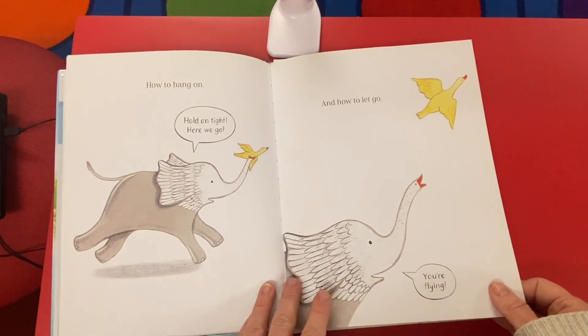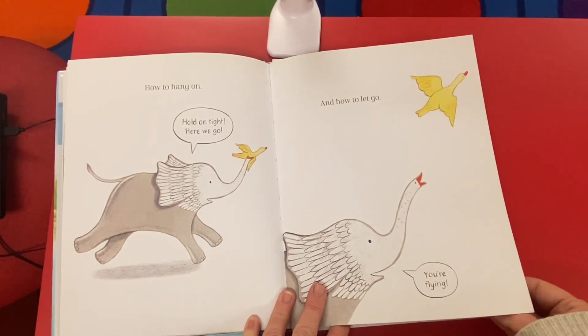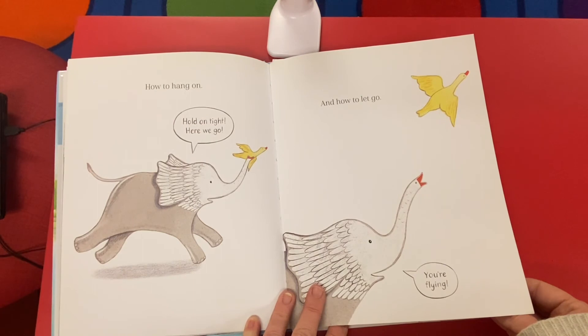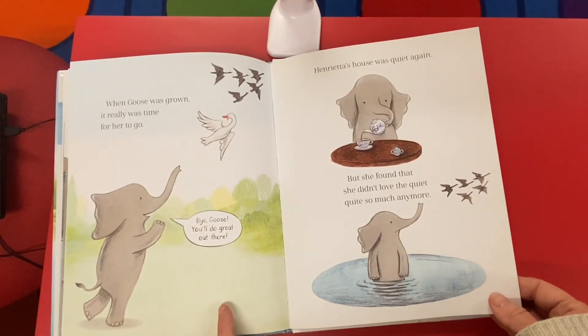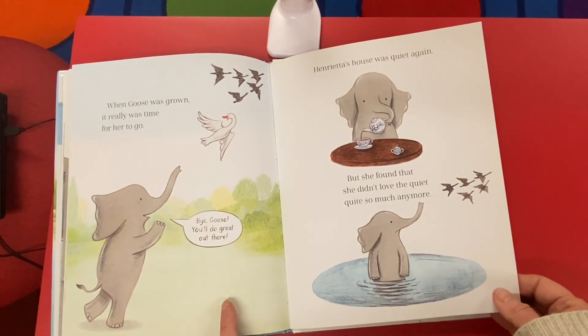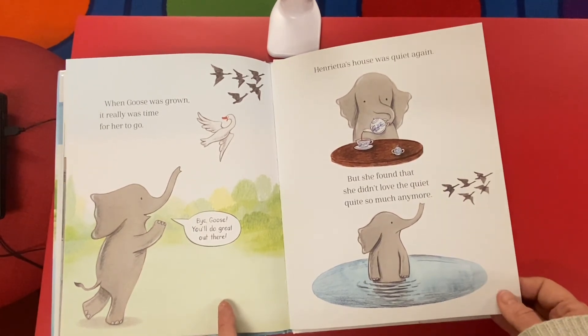How to hold on tight. Here we go. And how to let go. You're flying! When goose was grown, it really was time for her to go. Bye, goose — you'll do great out there.